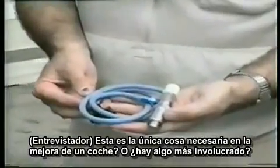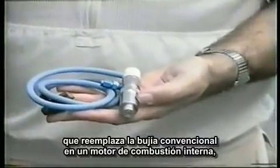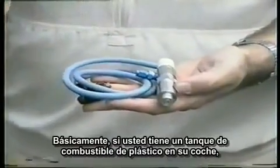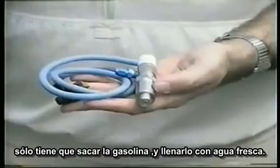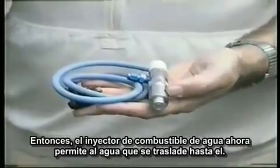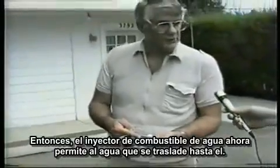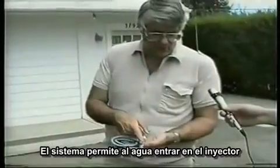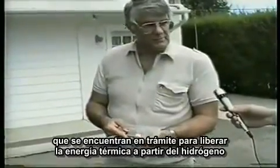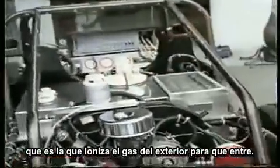This is the only thing needed for upgrading a car. The water fuel cell injector replaces the conventional spark plug in an internal combustion engine. This is hooked up to a water tank. Basically, if you have a plastic fuel tank in your car, you simply drain out the gasoline, flush it out, fill it up with fresh water. The water fuel cell injector now allows the water to be transferred. The system allows the water to go into the injector, which is processed to release the thermal exposure energy from hydrogen. The second part is the gas processor that ionizes the gas to allow it to come in.